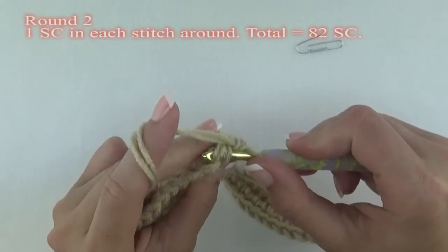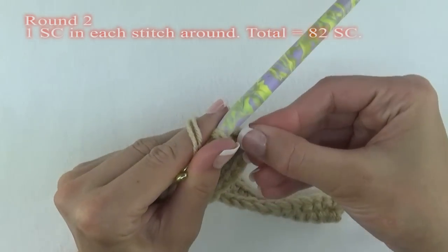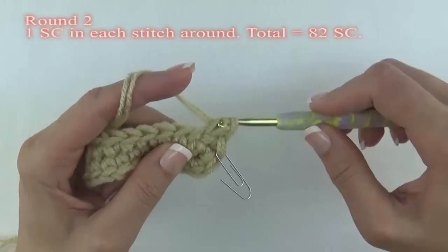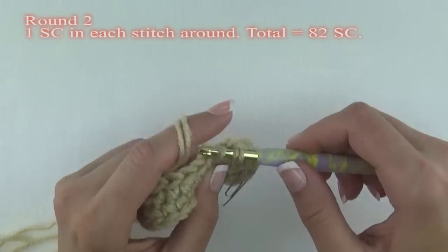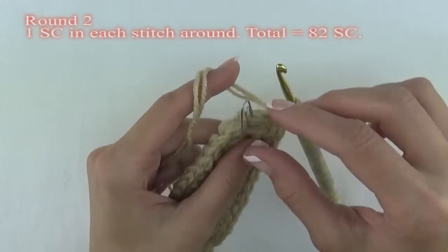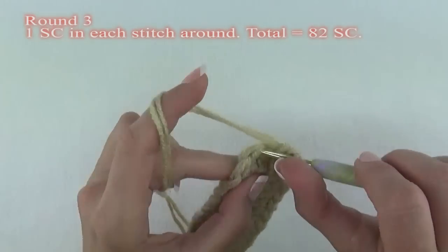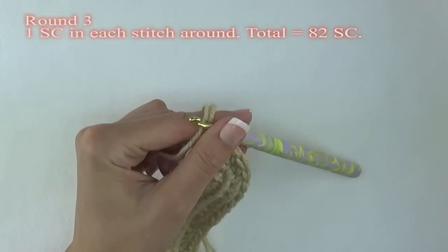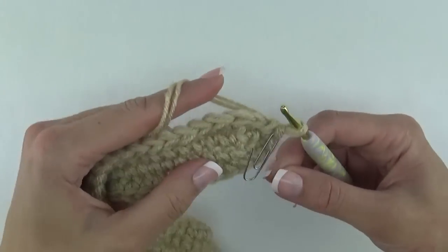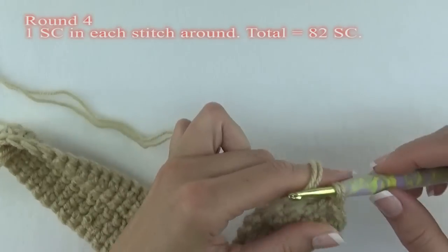For round two, remove the stitch marker and begin by putting one single crochet in the first stitch and in each stitch around. We're not slip stitching since we're working in spirals. Always mark your first stitch. You will end up making 82 single crochet stitches all the way around. For round three, just do one single crochet in each stitch around again. And for round four, we're doing the same — one single crochet in each stitch around.